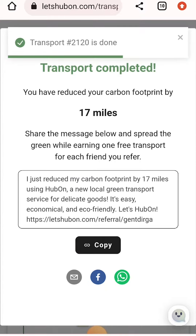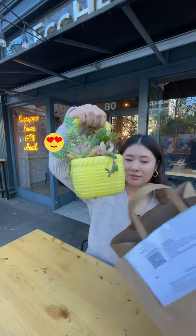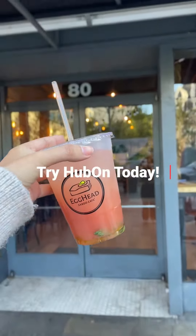Then you can see how many miles you saved using HubOn. Now I have a cute plant arrangement. HubOn is the easy way to transport delicate goods and support small businesses across the Bay Area. Try HubOn today.